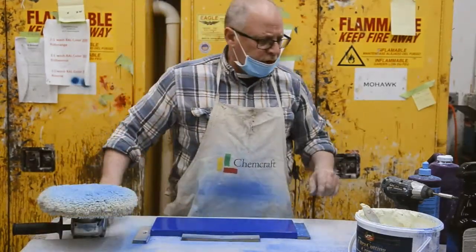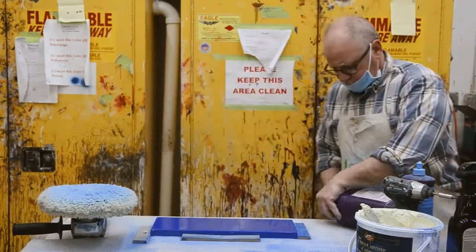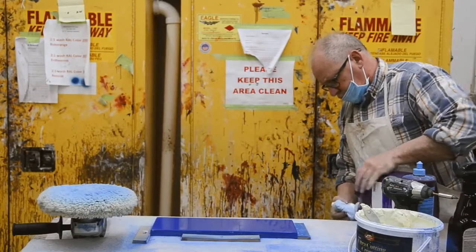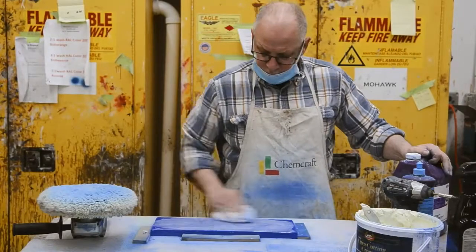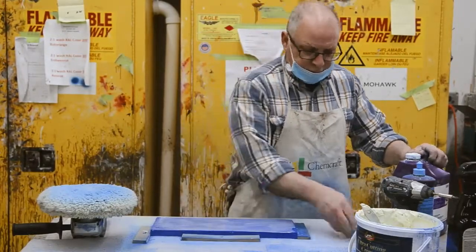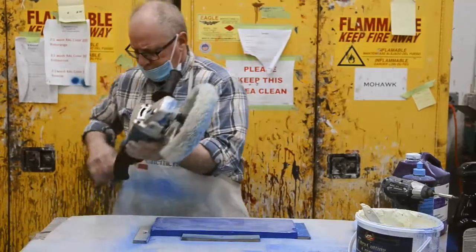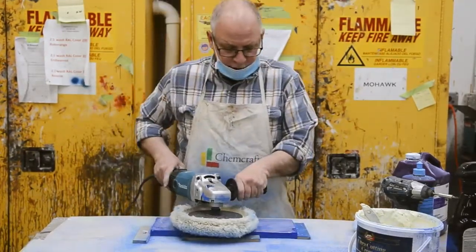That's a cutting cream we use. Now we're going to go into a finer stage. Change the pad — new pad on, a different pad. Let's go again.